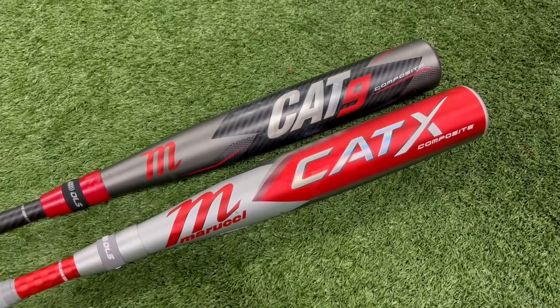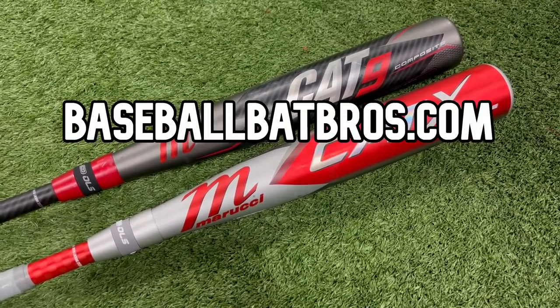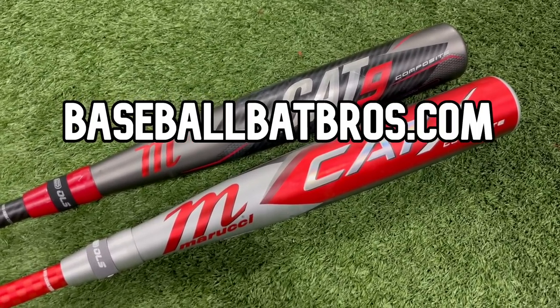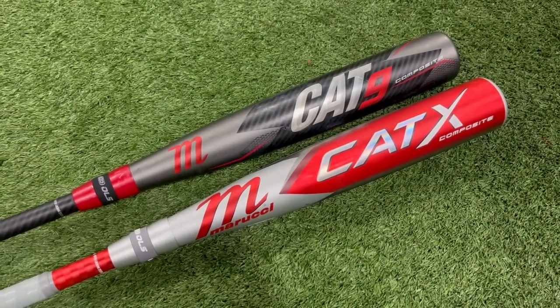If this video helped you out, make sure to drop a like, subscribe to the channel, and head over to baseballbatbros.com. You'll find write-ups on all of our favorite USSSA bats, our top five rankings, and all of our BBCOR rankings over there as well. You can check out our merch over at routine.com. We'll see you guys next time — peace out.